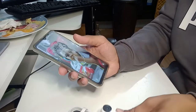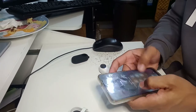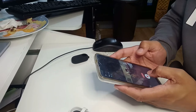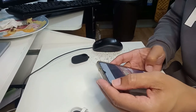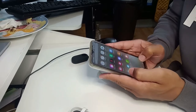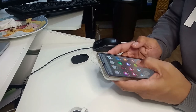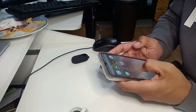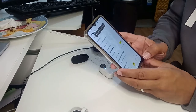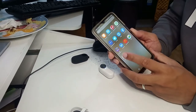The Insta360 is here — I'll put it down so you can see it — and I'm going to open the app. I'm going to my Insta360 app, that's it.